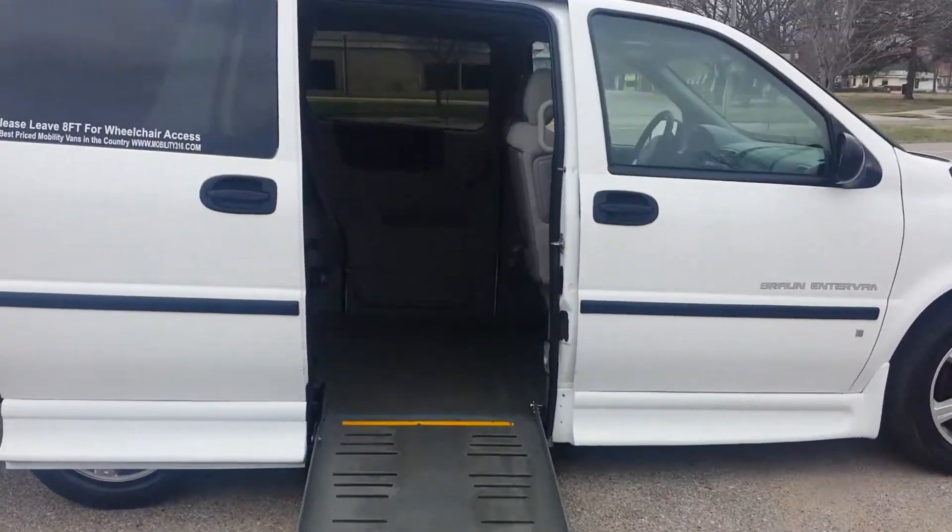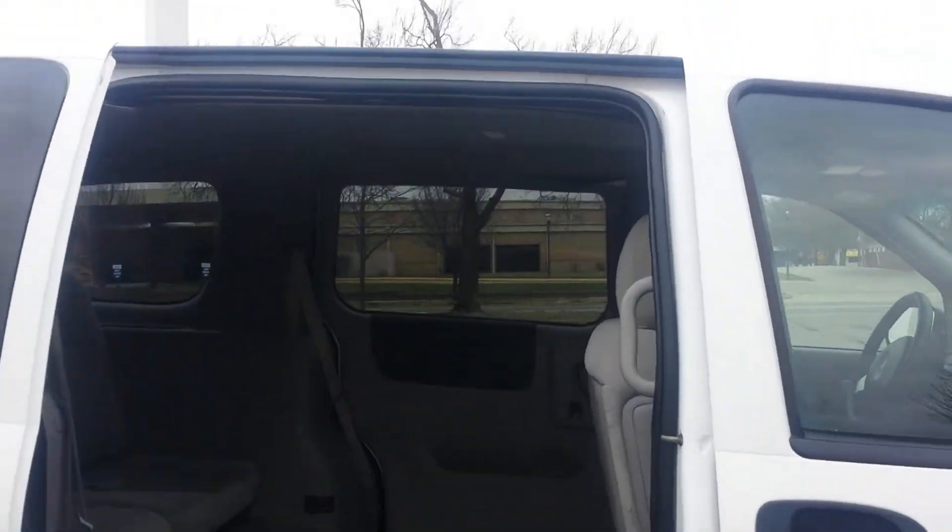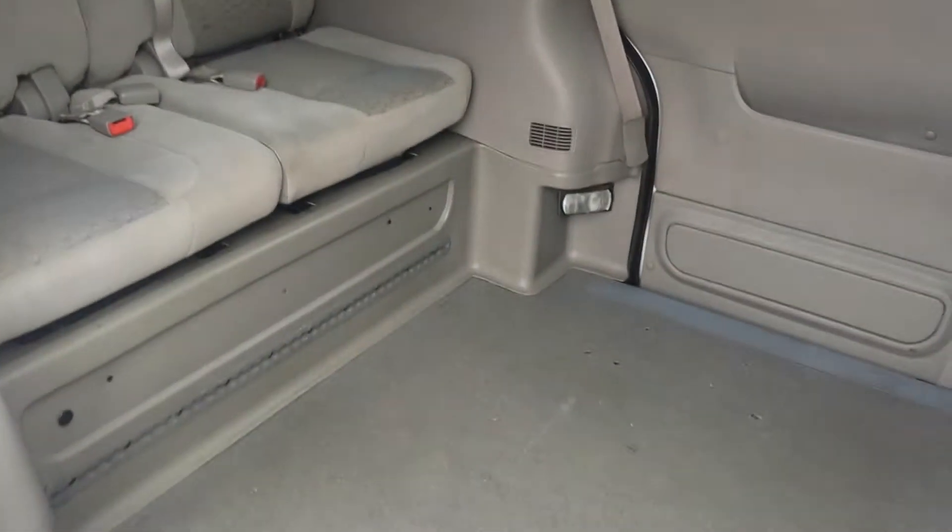The ramp is 30 inches wide, with 56 inches of headroom coming in and 58 inches of headroom inside the van. That makes this van ADA compliant, meaning you can use it for business, taxi service, or of course use it for your home.